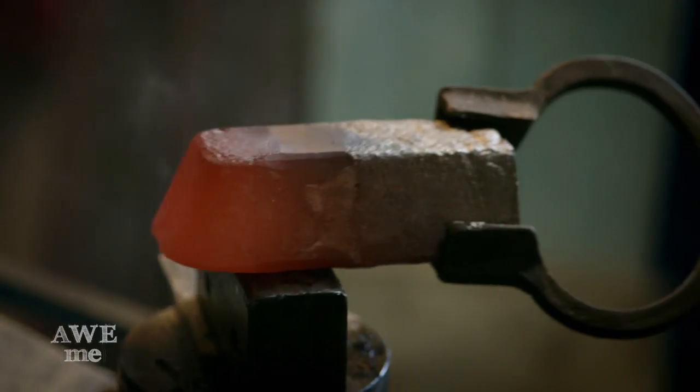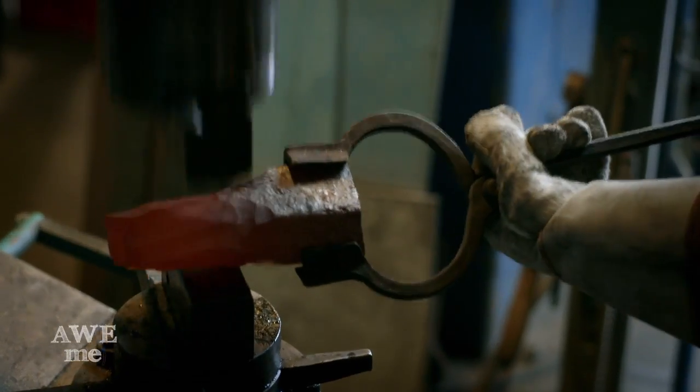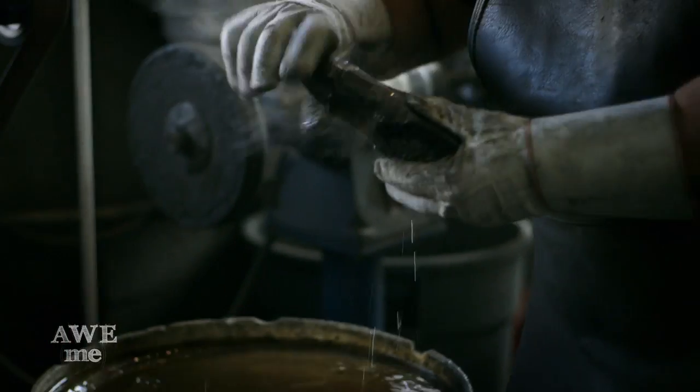Bronze is kind of tricky to forge. The melting temperature of bronze is 1800 degrees and the forge is 2000 degrees, so if I leave it in there too long I end up with a puddle of bronze. Technically you're not supposed to be able to forge it, but I make it work. Most blacksmiths I know don't forge bronze, but I actually enjoy the challenge.